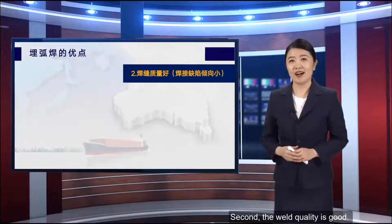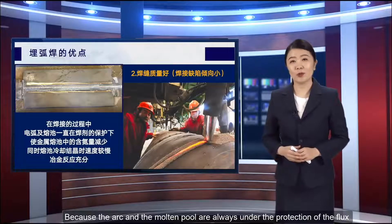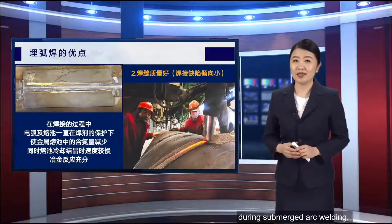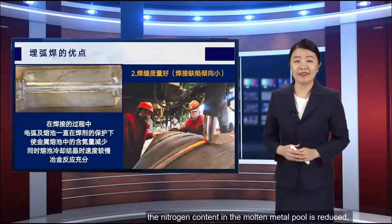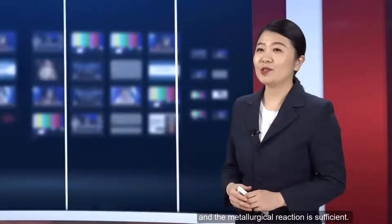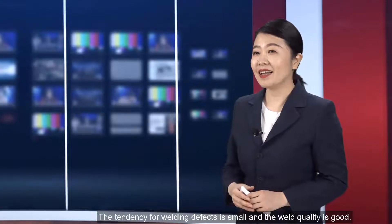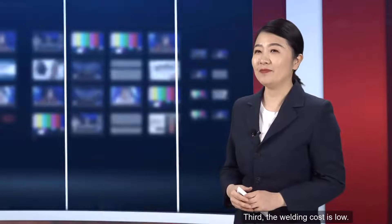The second advantage is good weld quality. Because the arc and the molten pool are always under the protection of the flux during submerged arc welding, the nitrogen content in the molten metal pool is reduced. The cooling and crystallization of the molten pool is slow and the metallurgical reaction is sufficient, so the tendency for welding defects is small and the weld quality is good.